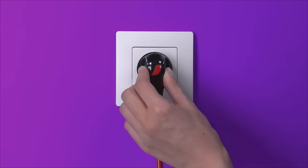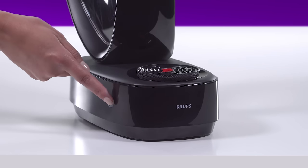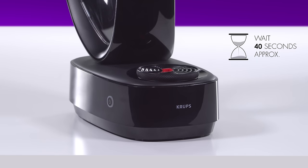First, plug in the Infinissima. Check that the lever is on the stop position. Switch on the machine. While Infinissima warms up, the power button blinks red for about 40 seconds.